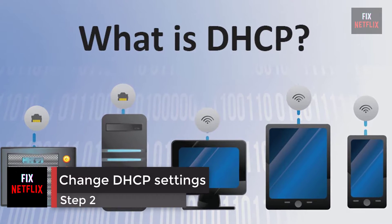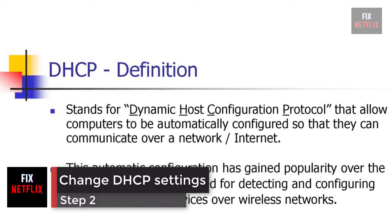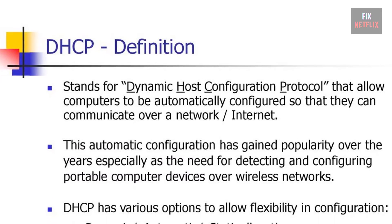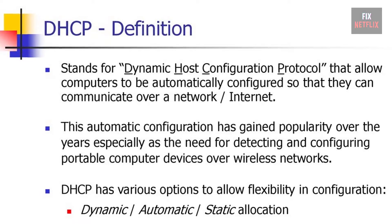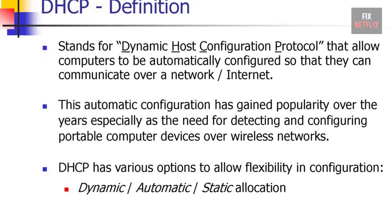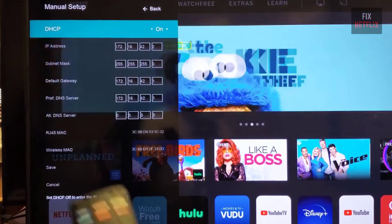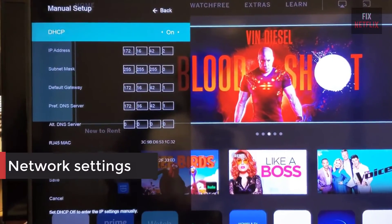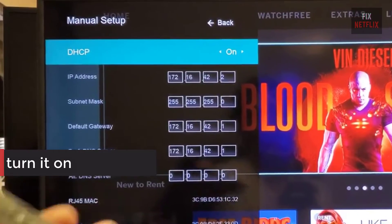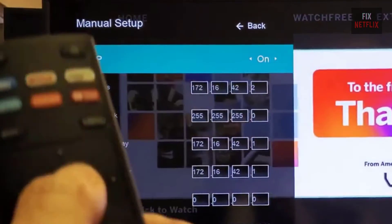Step 2: Change DHCP settings. DHCP, Dynamic Host Configuration Protocol, helps the TV and router work together. This helps to get a unique internet protocol, IP, address to connect to the internet. This option is available through the menu on the TV. In the network settings, if DHCP is currently off, turn it on. If it's already on, switch it off for a few seconds and then turn it back on.